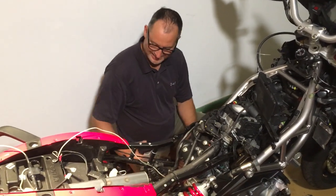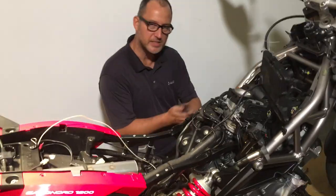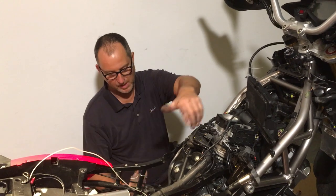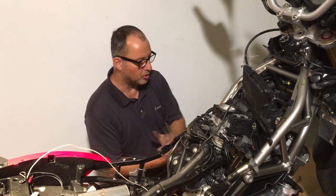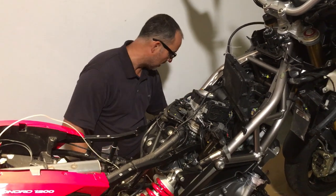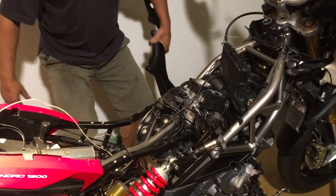This was not in the manual. The manual says to disassemble everything, remove the three big bolts, and then you can lower the engine and it's finished — but not on this bike.